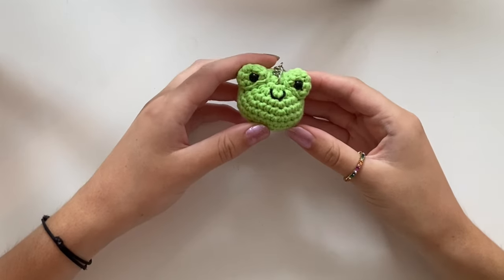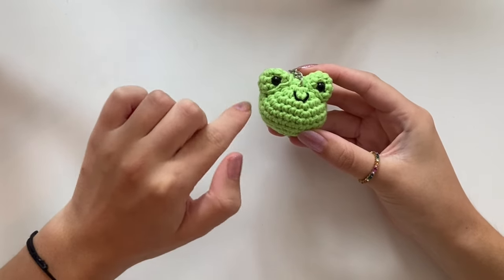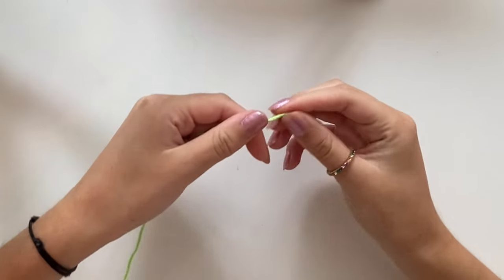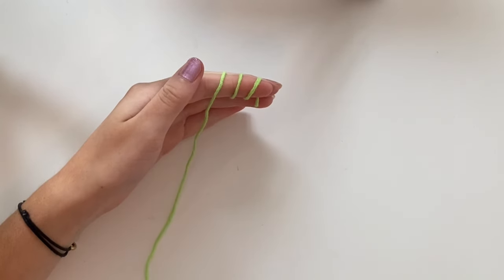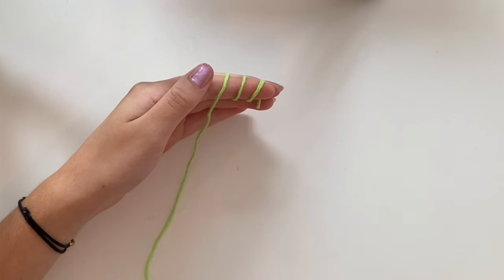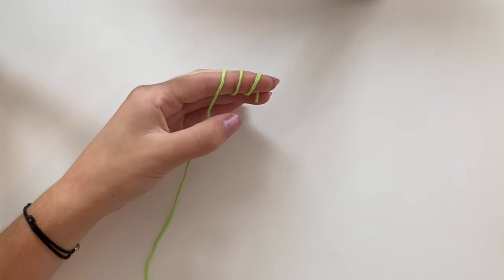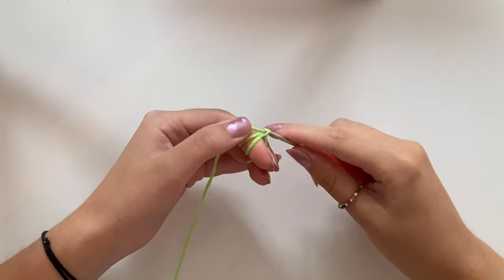For making the frog, the first thing we're going to do is make a ball shape which is the body. So let's grab our yarn and make a magic circle. If you're not entirely sure how to do this, I have a separate video on my YouTube channel explaining how I do it, and I will link that down below in the description. Once you're finished with that you can come back to this tutorial.